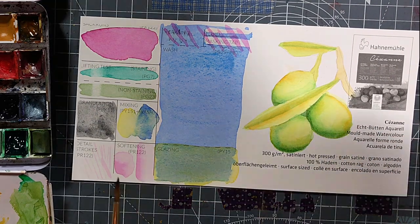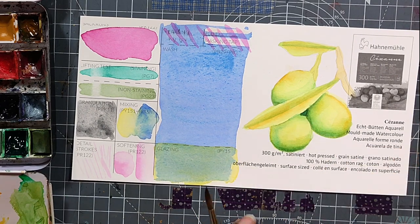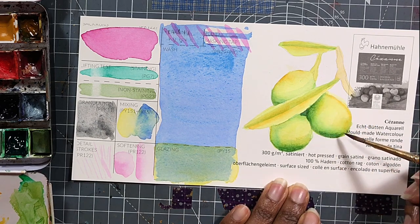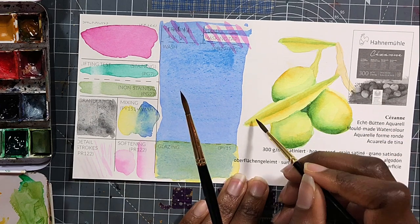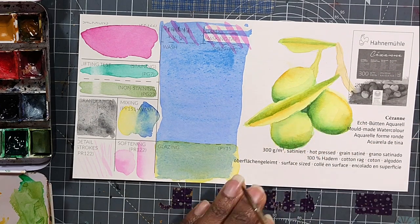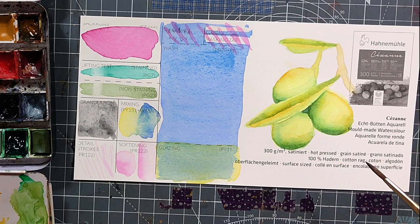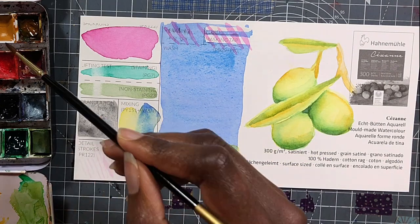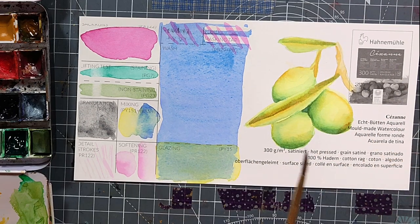Starting with the 300 GSM hot press — this is always the one I am most concerned about because I mostly paint on hot pressed paper. The colors came out really nice and bright. The biggest concern I had was when I did the wash test, it didn't come out even. Actually, it felt like there was some kind of damage in it. That was really weird, and maybe the paper is just fragile, but that seems strange. It did well with masking tape and masking fluid. Granulation was not too exciting, but that's what we expected. There was no issue with back runs.